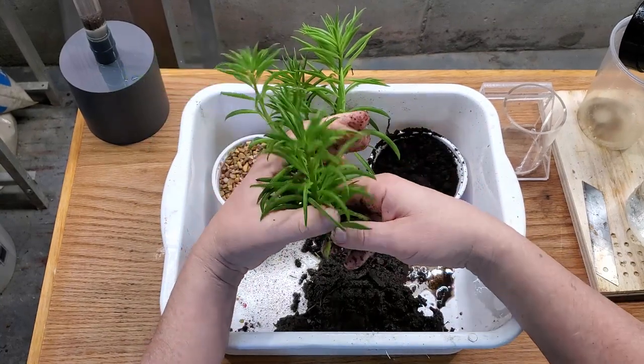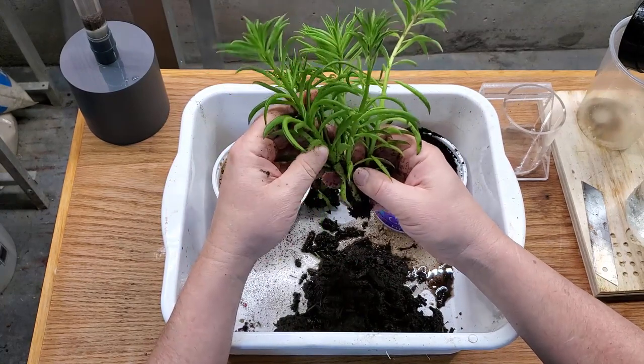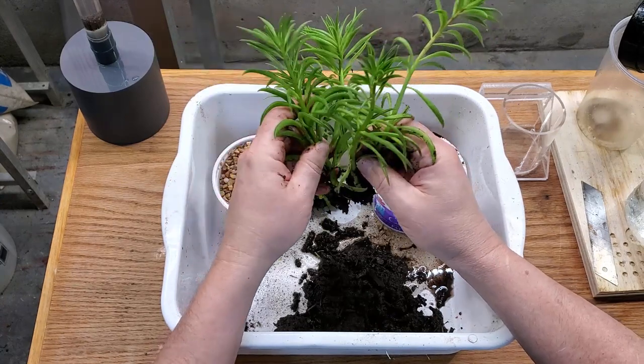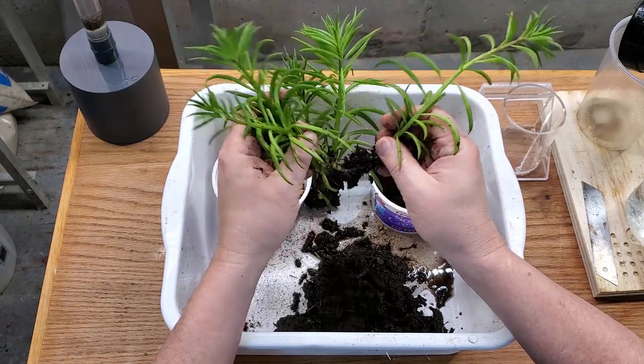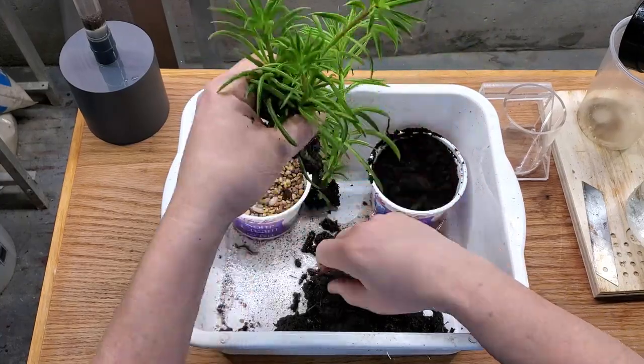I'm going to stick one stem in the last of the three planters I put together. Then I'm going to trim the last one and rearrange it just a little bit, and put that as the centerpiece for the top of the paludarium build.